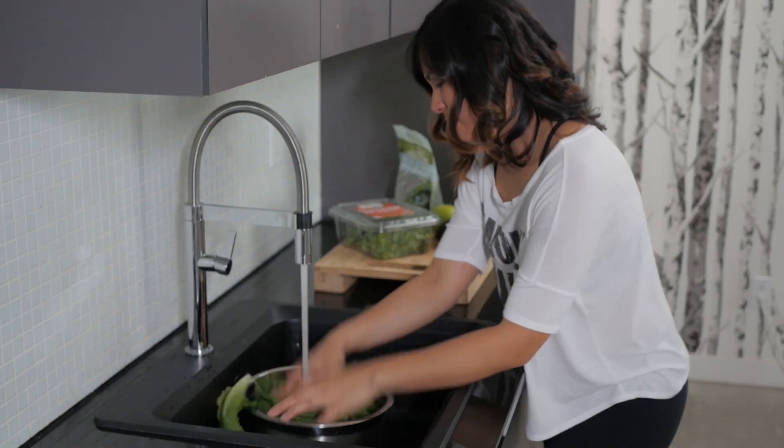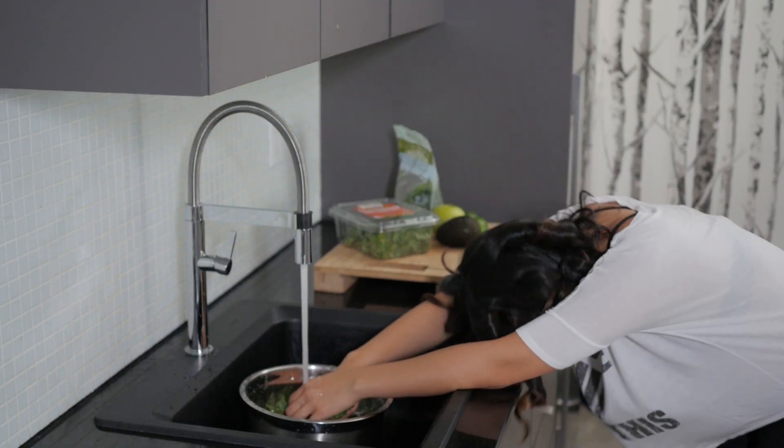There are a million and one smoothie recipes out there, I know that. But here's the thing — after doing some research, it takes 45 minutes to cut, chop, wash, and blend all of those ingredients. That ties into my beauty sleep and that's a no fun zone. After all my experimenting, I've cut my prep time down to 15 minutes from start to finish, and now I'm going to show you how.